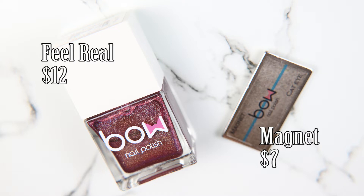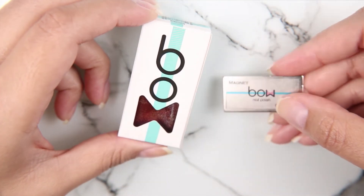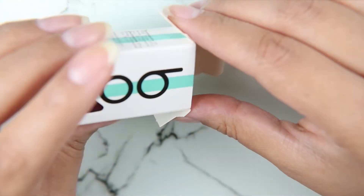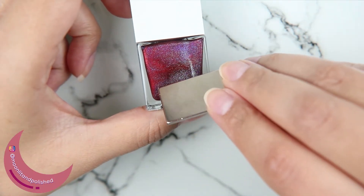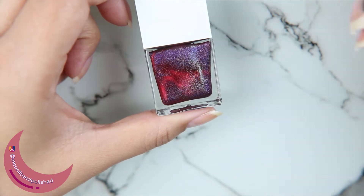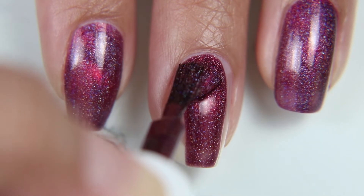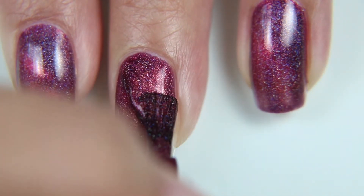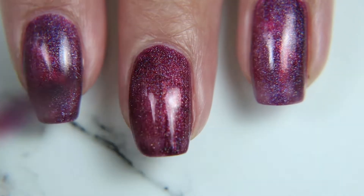I'm excited to try out these polishes for the first time. This is Feel Real and it is $12 — it's a magnetic polish. This magnet here is $7; you have to buy the magnet separately to make the polish have the magnetic effect. As you can see when I pulled the magnet across the back of the bottle, it made a line with the magnetic flakes inside, which is so cool. This is a linear holographic in a jelly-ish base.